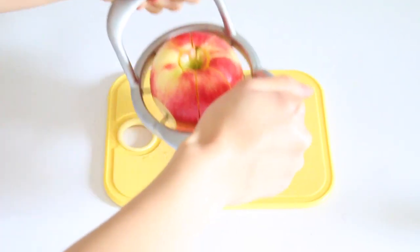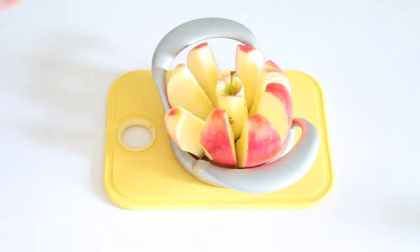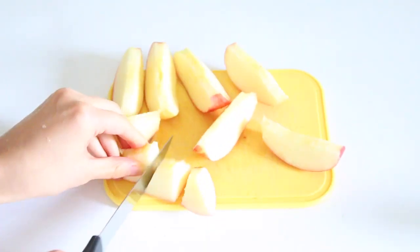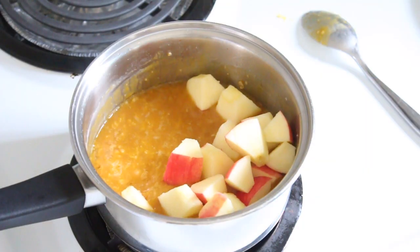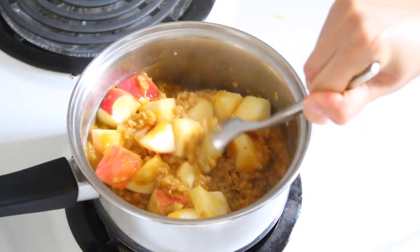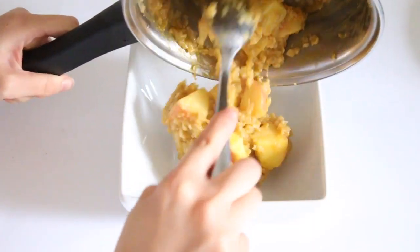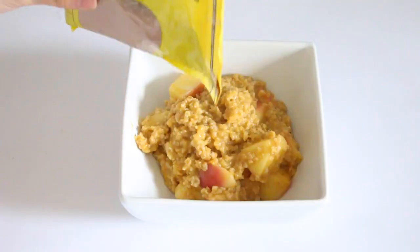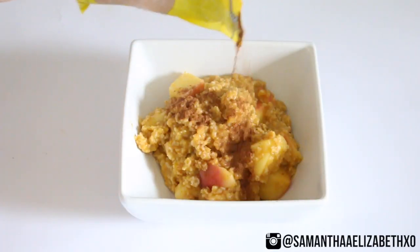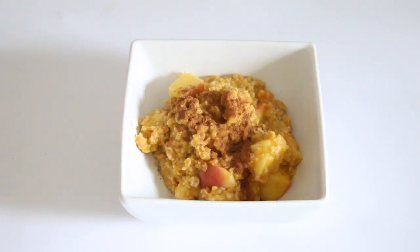I cut my apples — and if you don't have an apple slicer, you need to get one because it is such a time saver. I cut my apples into small cube sizes and put them into my oatmeal, stirring until the apples softened. To top it off I sprinkled some cinnamon, and this breakfast is seriously so good and perfect for fall time.